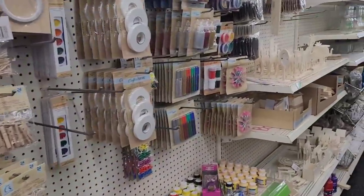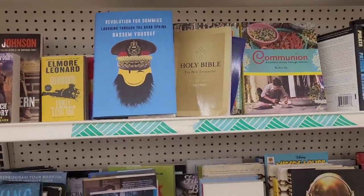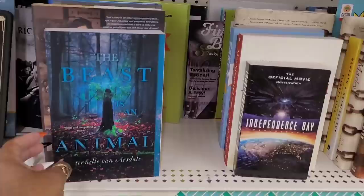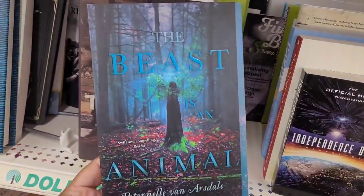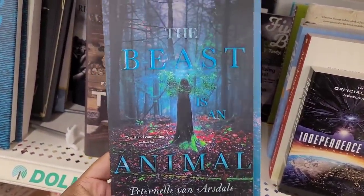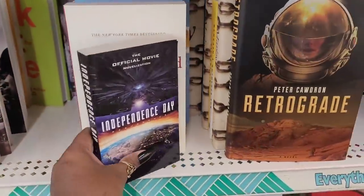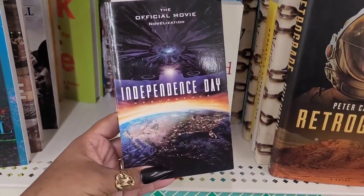All right, let's move on. We're over here at the book section. This is a pretty cover - 'The Beast is an Animal,' that's a pretty cover. And 'The Official Movie Independence Day.'